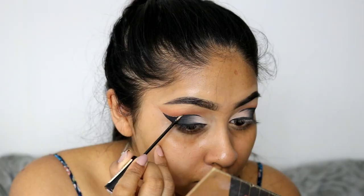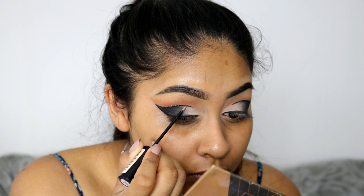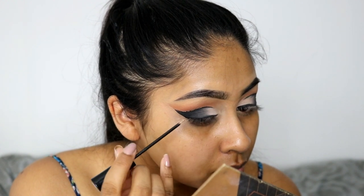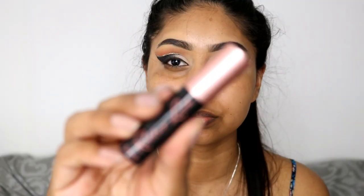Now I'm using the Glam Crystals by Collection — I believe this color is Funk but I'll write it in the info box. I felt like something was missing from the eye look so I went in with this glitter and I feel like it really made the look, but you don't have to do this, you can totally skip this step.